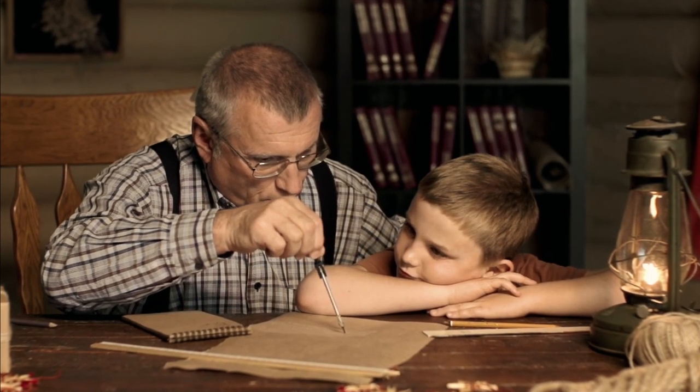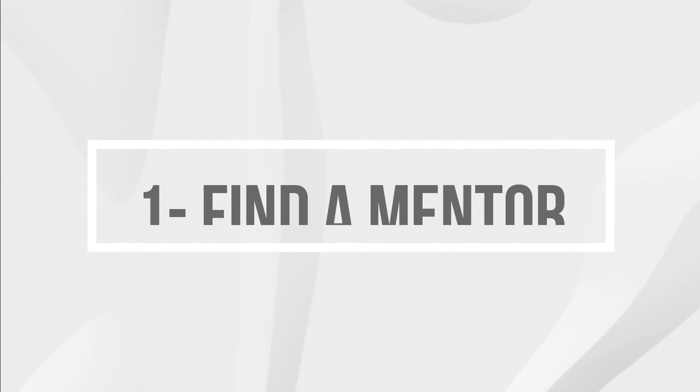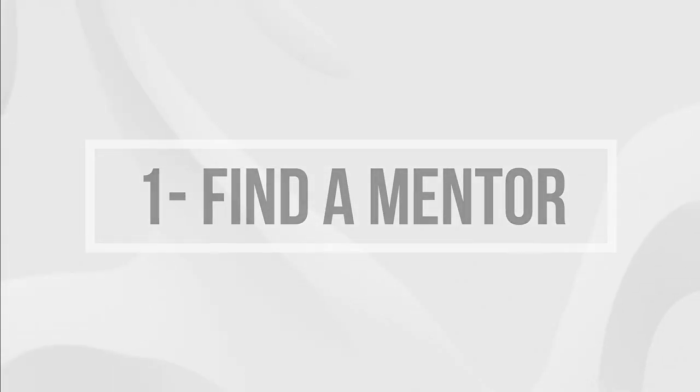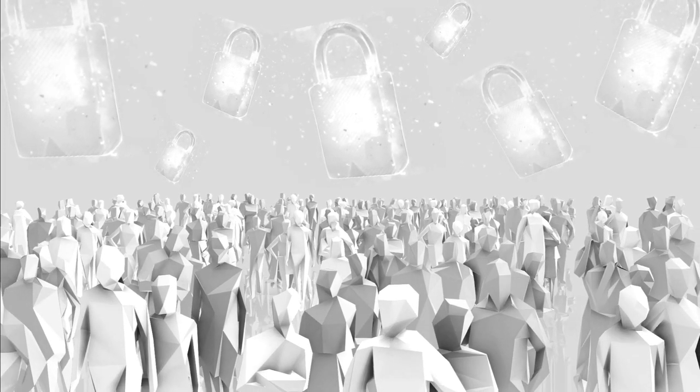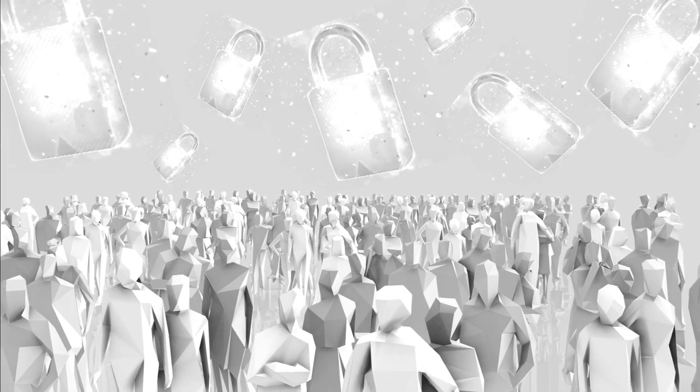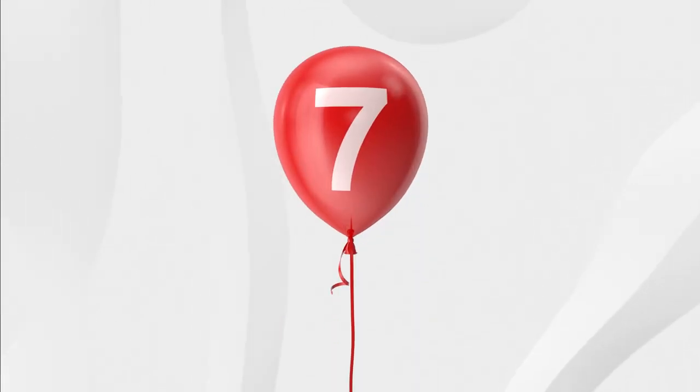So the first of my 8 recommended steps for opening the 1100, or indeed any lock you're struggling with, is not to be shy to ask for help from others in the community, and try to engage in a live conversation rather than rely upon the necessarily limited medium of forum chats. What I'm going to do now is take you through the other 7 steps that Isaac taught me on that call.